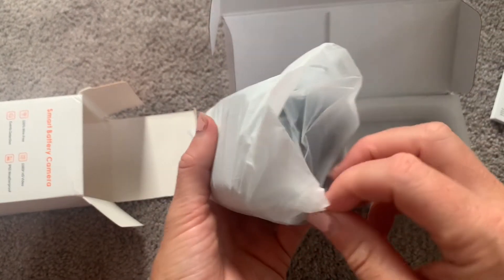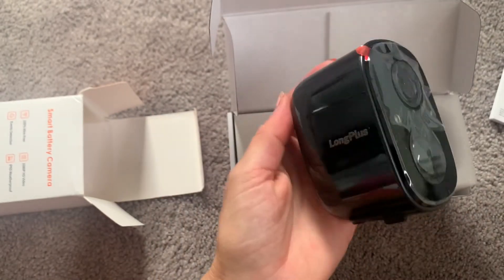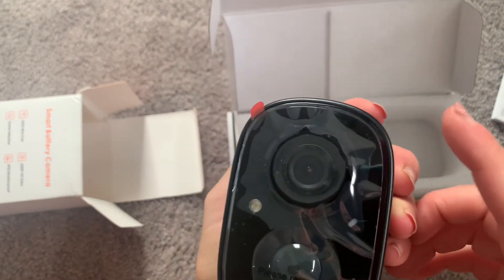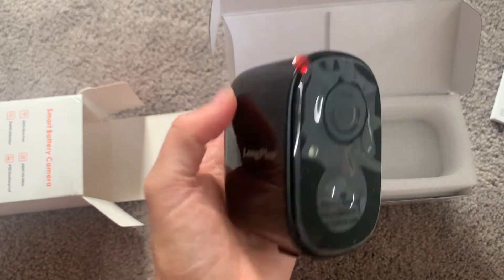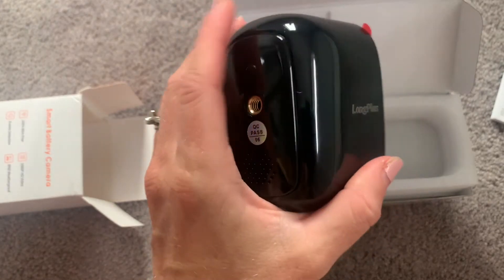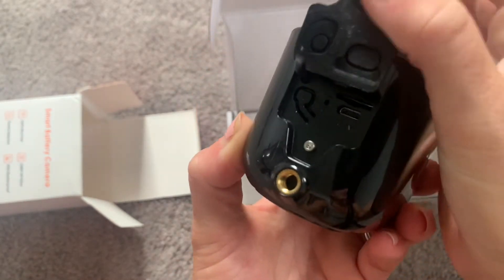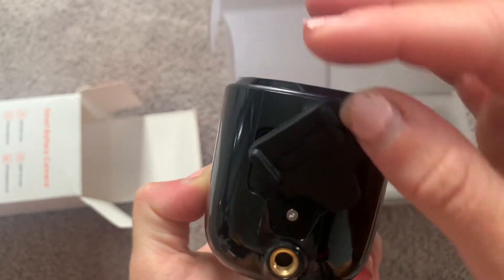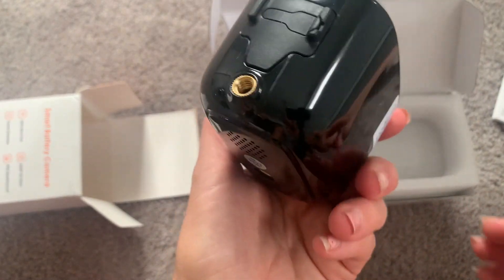Here is the camera itself. You can see it's nice and compact, super small — it fits in the palm of my hand. It has a nice protective coating on it, which we'll just peel off; it's just to keep it scratch free during shipping. You can see how small it is — it'll be able to go anywhere, outside or inside your house. It also works really great as a nanny cam or for a nursery. On the bottom, you'll see the power button, where the SD card goes, and also the charger cord. This is completely wireless — it runs on a battery with a really long life, so you won't have to charge it too often.